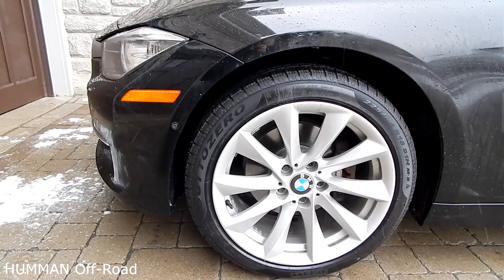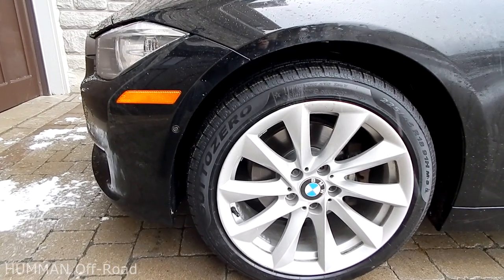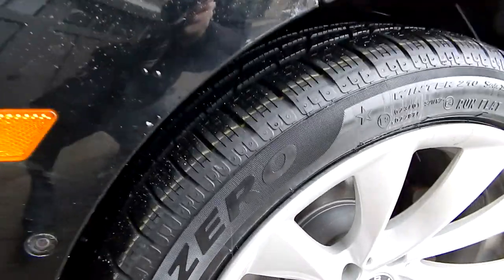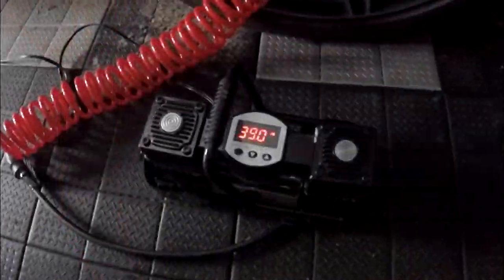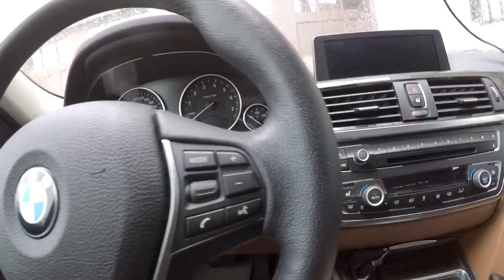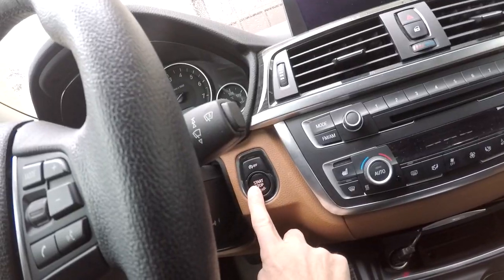Hey Tubers. This video is about resetting the flat tire monitoring system in BMW 3 and 5 series. Whenever you change wheels or tire pressure, you need to reset FTM, which is flat tire monitor, to ensure that tire pressure is properly monitored.